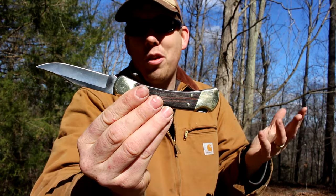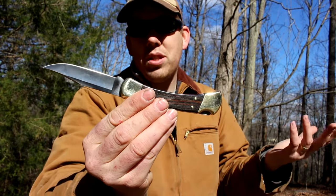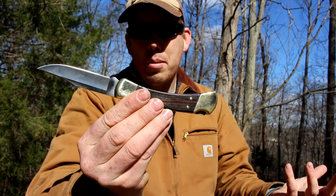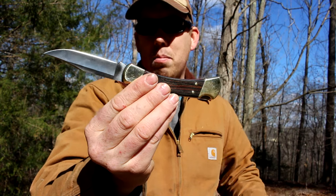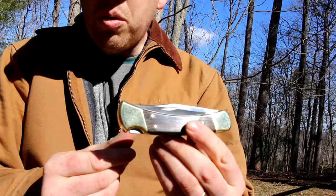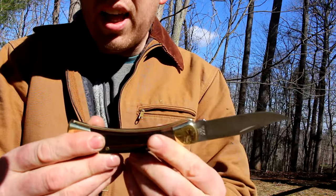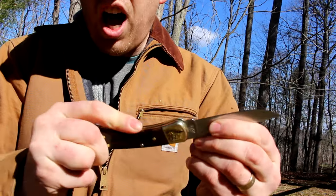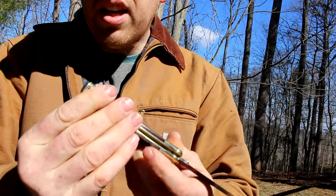It seems like every single knife on the market nowadays is a tactical pocket knife. I'm not a member of SEAL Team 6; I'm not going to be stabbing terrorists with this, because I don't see a point in pretending it's a military weapon. Now the Buck 110 is a lock blade pocket knife. You open it up and it clicks into place and it's locked — it will not unfold until you hit the button on the back.